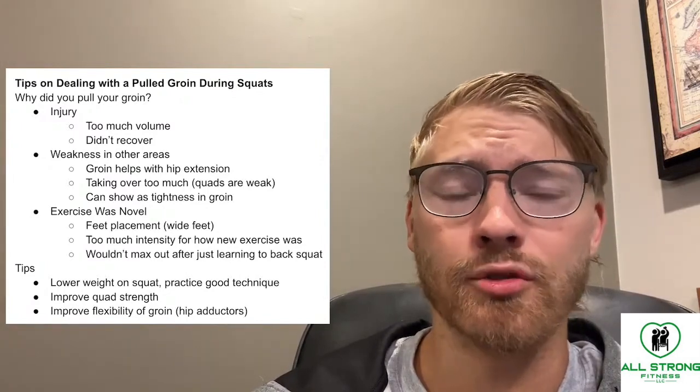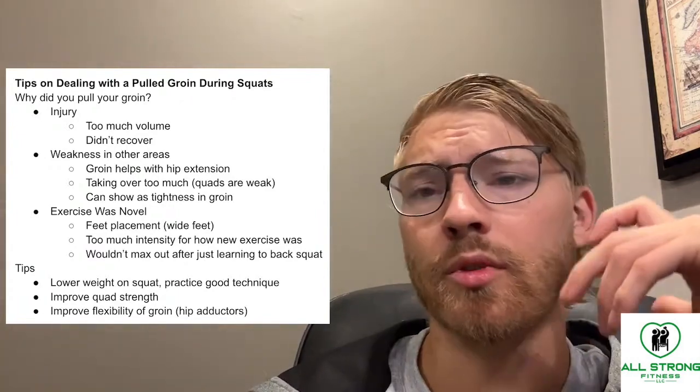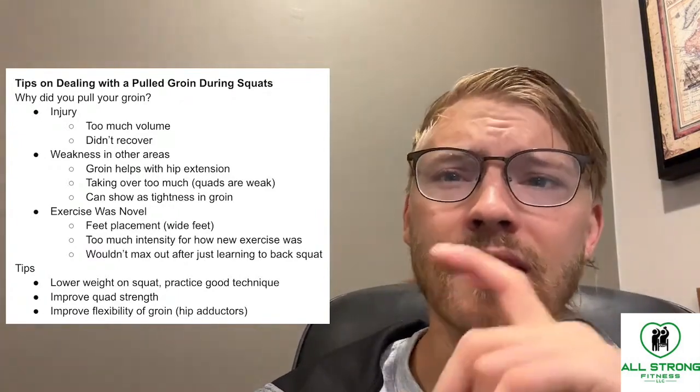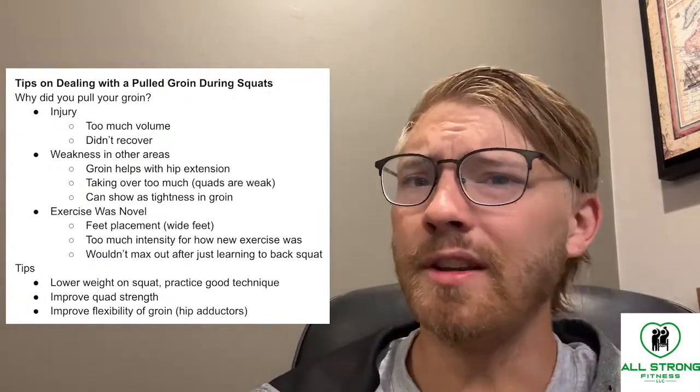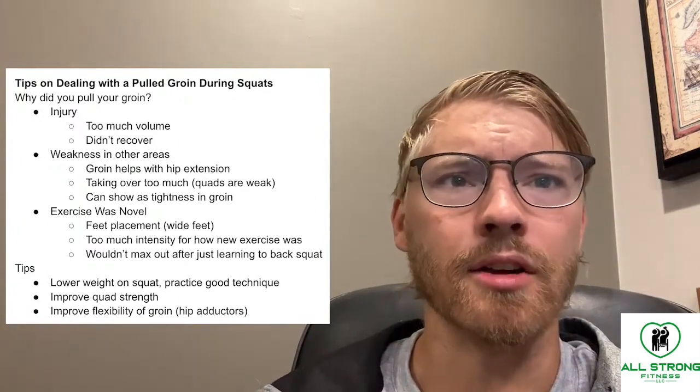Let's look at a groin injury. Maybe you're doing some squats and feeling really good about it, and then the next day you feel like something isn't right in your inner thigh or groin area.